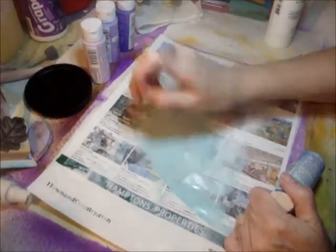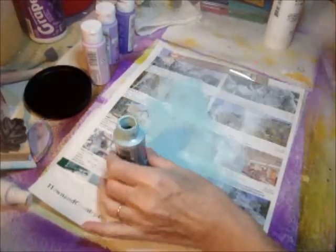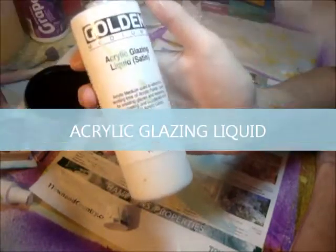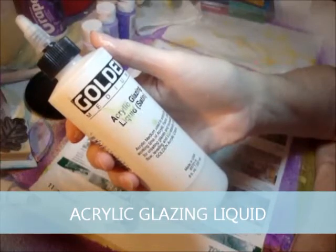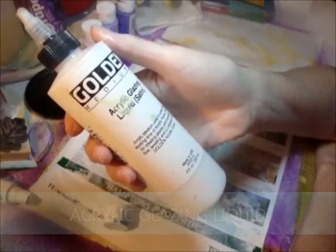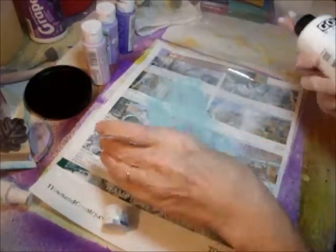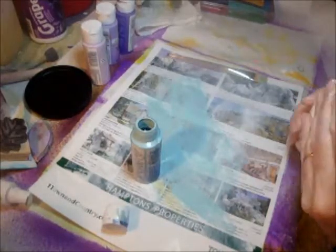So here's what I do, and I'm sure everybody else does this too, maybe, but just in case you don't. What you do is get some of this — doesn't have to be Golden, but I like it. Acrylic glazing liquid, and it's used to extend the working time of acrylic paints, useful for creating glazes, and increasing the flow, leveling, and blendability of all Golden acrylic colors — and also Craft Smart 50 cents or whatever.